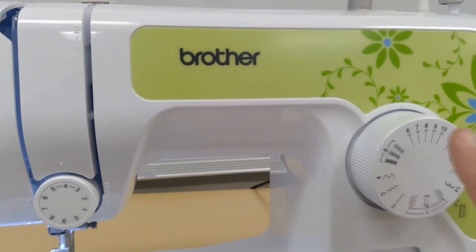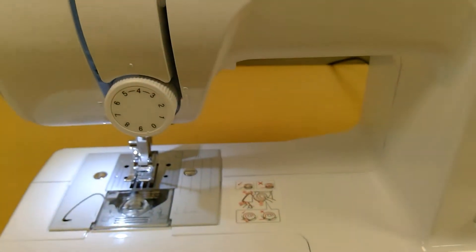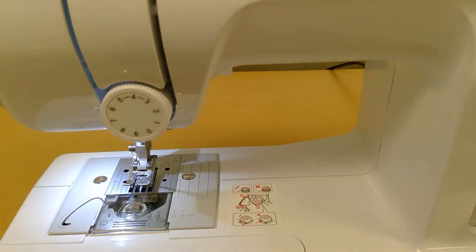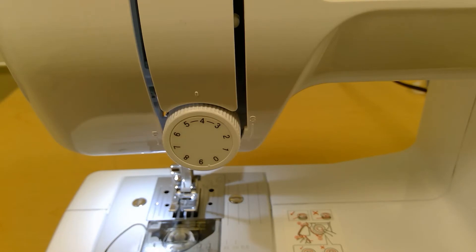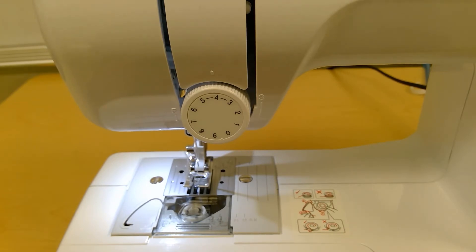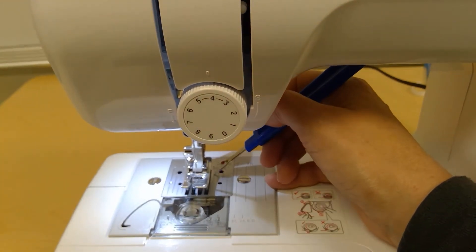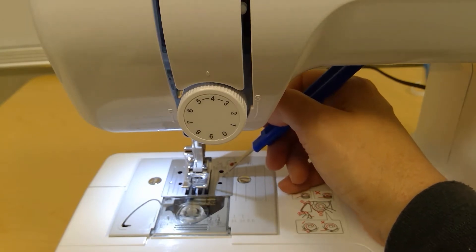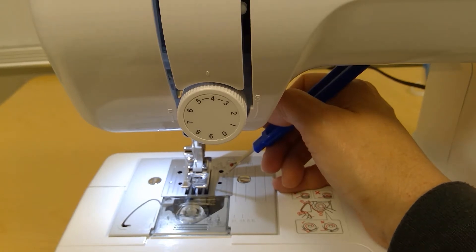When you sew this, you do want to make sure that you have an 8 dialed up on your stitch length. This entire part of these pants, use a 5/8 inch seam allowance until you get to sewing the place where your elastic goes and your hem. To find your 5/8 inch seam allowance, it is all numbered up here, but it is going to be the third line out — this one here. You're always going to want to keep that lined up. If it's not lined up for every seam, then you might have parts of your pants that don't fit together quite right.